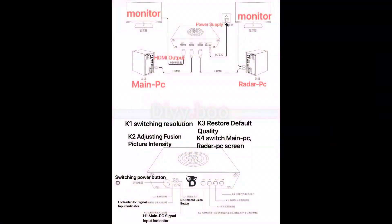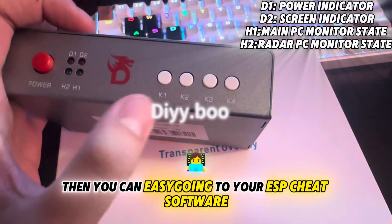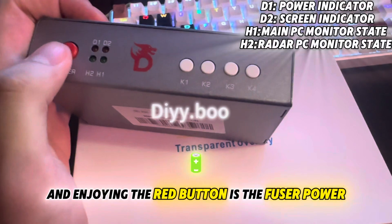Here I've translated the cross-reference chart into English. You can follow the settings in the picture to connect your cables correctly. Now I'm going to explain all the buttons and lights, and then you can go into your ESP cheat software and start enjoying.